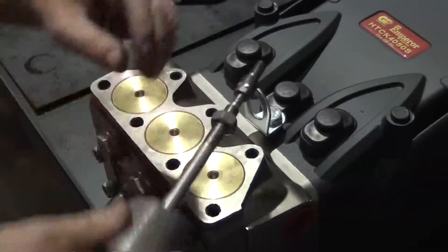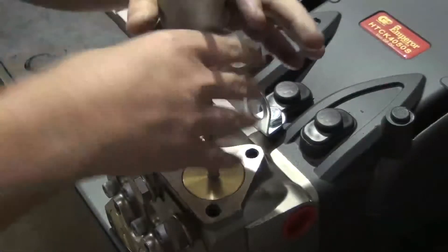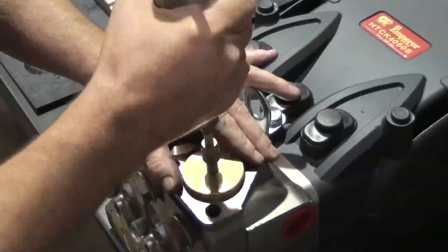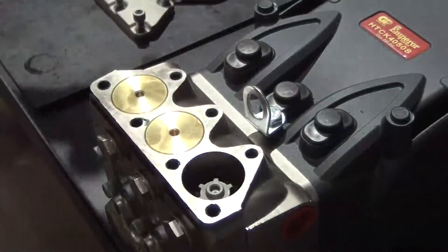Thread the slide hammer with a 10mm adapter into the outlet valve plug. Tap the slide hammer to remove the plug, then remove the plug from the slide hammer.